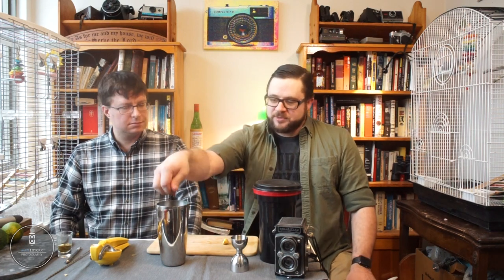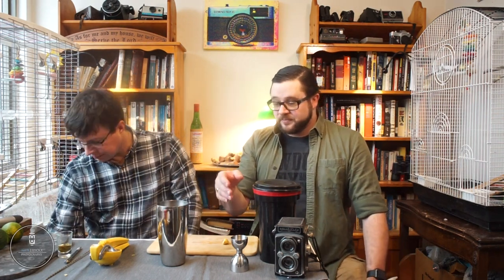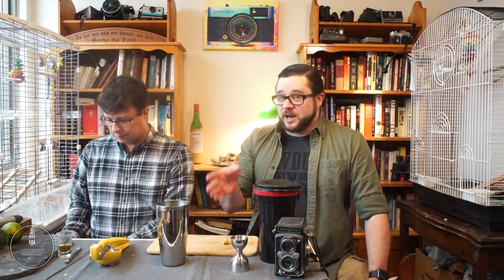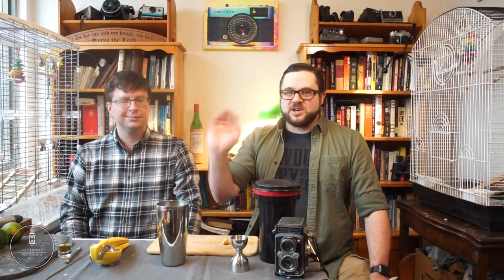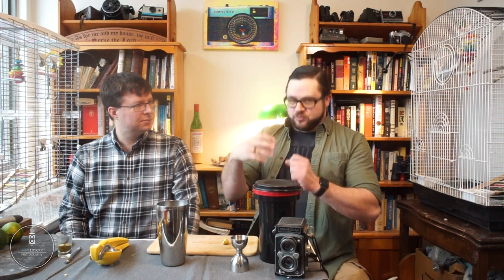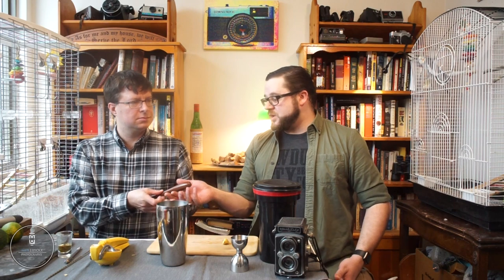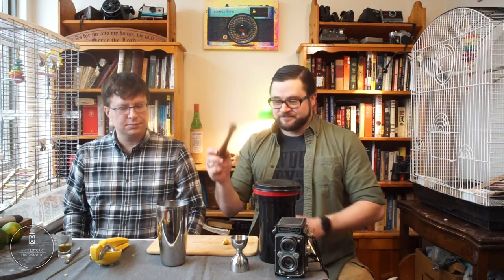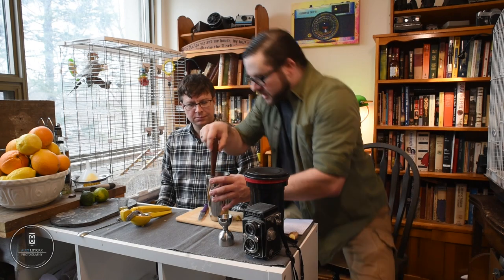This is a stirred drink, so we're going with a muddler and gently muddling the ginger in our liquor — just squeeze it, break it up a little bit. That should give it some nice ginger notes. But just in case we haven't added enough ginger, our next step is some ginger beer.